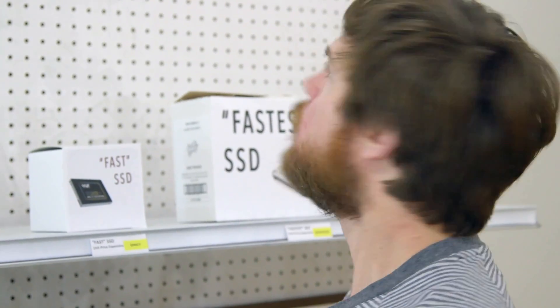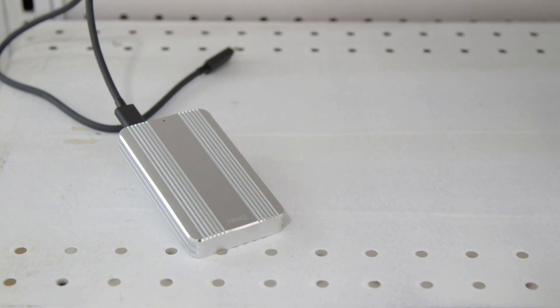Psst. What was that? Hello, is anyone there? Psst. Over here. Nope. Nope. Again. Here.